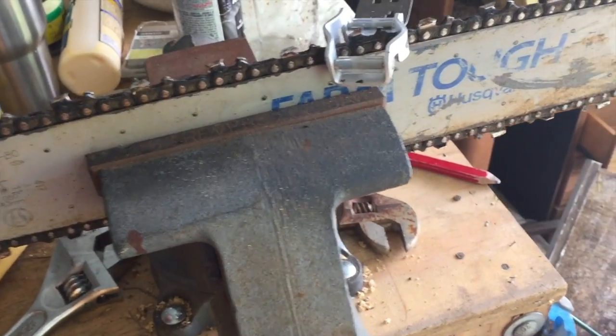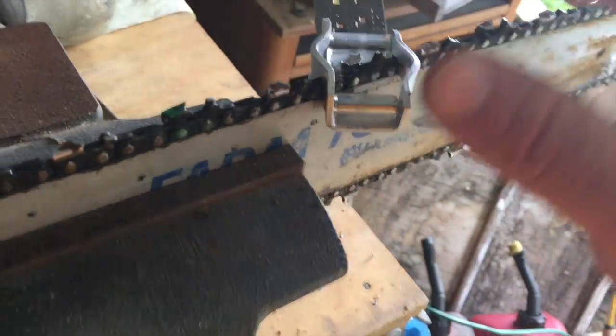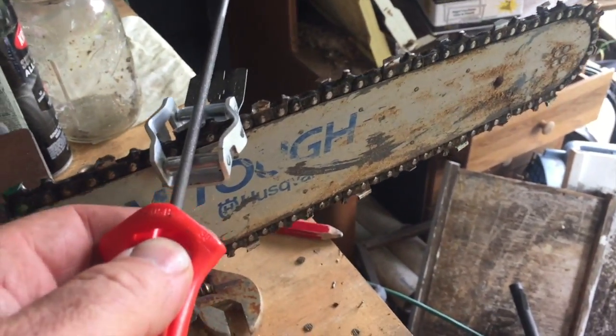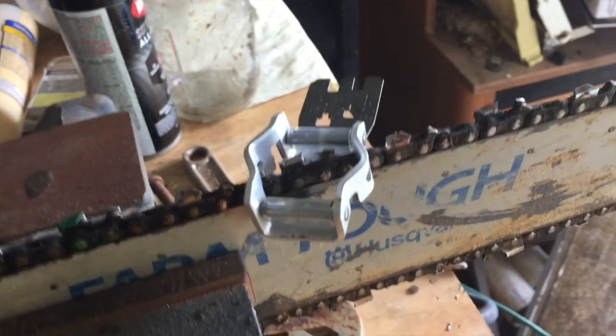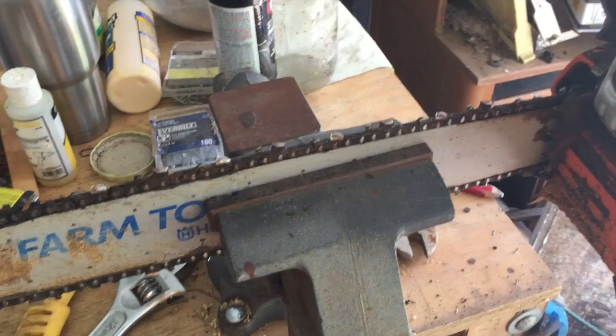So let's finish this thing up. There's my green tooth, so time to turn it around. One thing I forgot to point out: when the file is pushing through here, you'll want to make sure it's running level and both of these little wheels are turning. Also make sure your chain is tight enough that it's going to snap back into place — you don't want your chain trying to roll over on you when you're trying to sharpen it. Let me get this turned around.